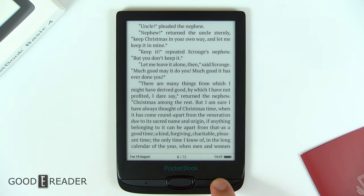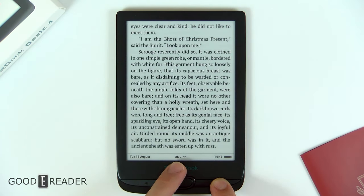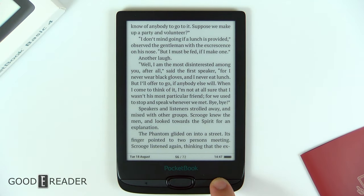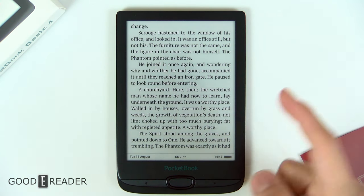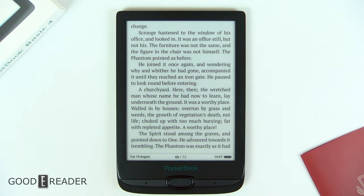If you long press, you can see that it doesn't do anything immediately — it takes about three seconds, and then it skips by ten. This is very much the same as most Pocketbook devices. On the higher-end devices, there will be a counter in the bottom corner and they will jump by tens. Now you might be wondering how you take notes and annotations, because there's no long press.